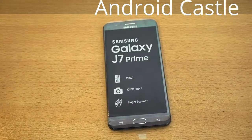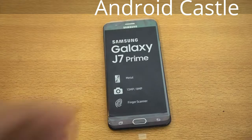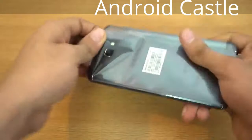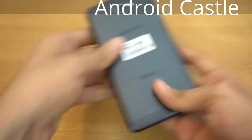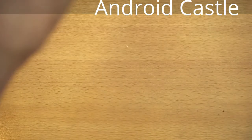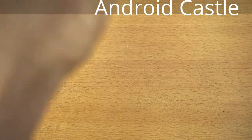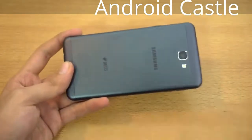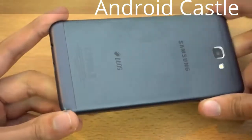This phone is not available in stores officially — maybe in India it is, I'm not sure. Where I live, Pakistan, it's not available officially yet, but it will be pretty soon. The price will be around $300, so it's coming at a great price. Look at this — wow, it feels so good.